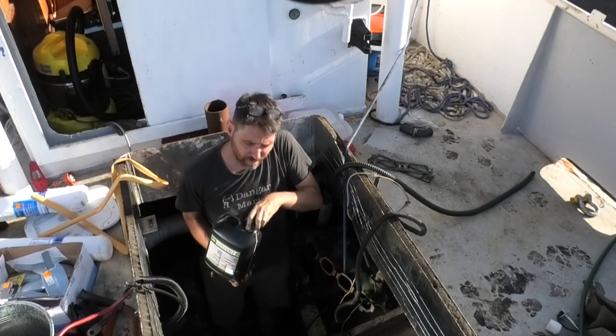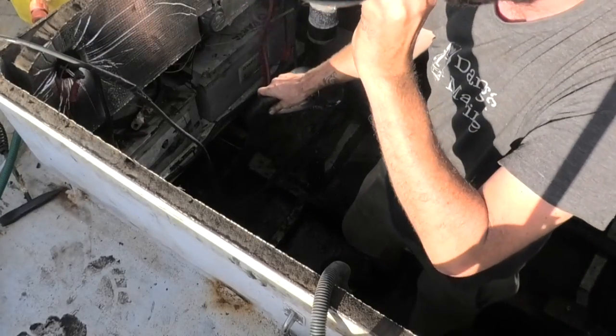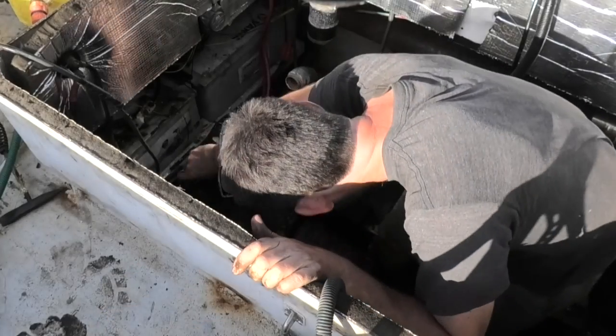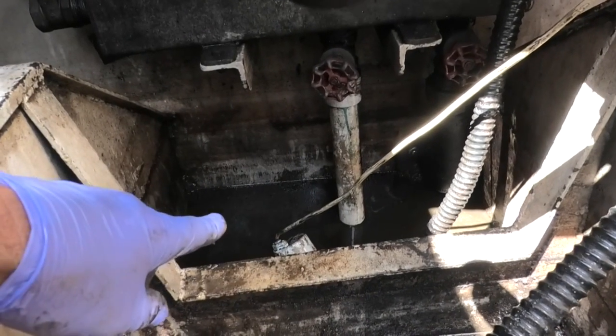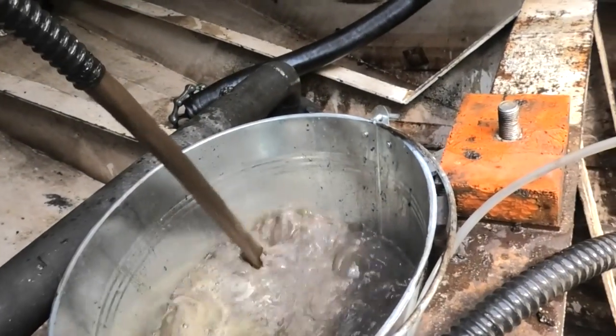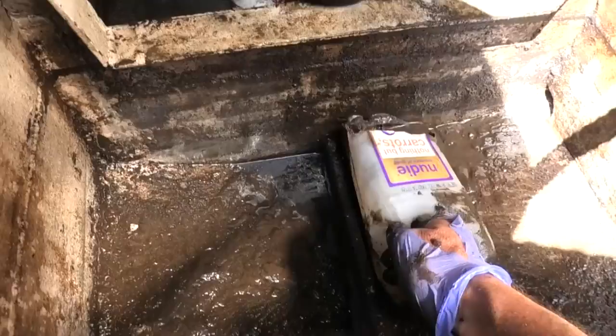I'll just splash a bit of degreaser around first, then let that sit overnight and use the bilge pump afterwards to pump it into a container. After it sat for a while I gurnied it, then just let it sit overnight. I've stuck the bilge pump in the sump and got the outlet going into a waste container. There's a bit more sludge left in the bottom so I'll use that little homemade scooper to grab that.